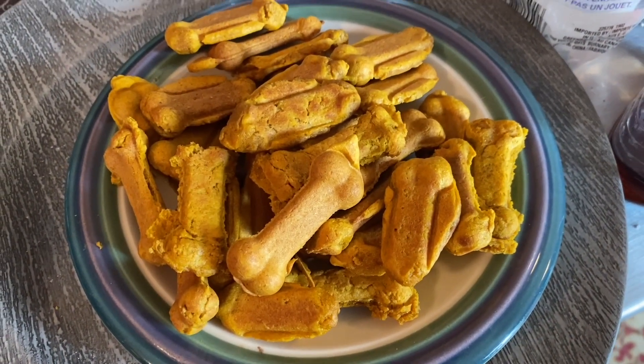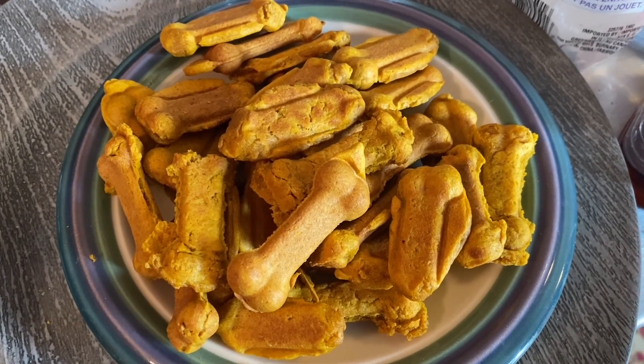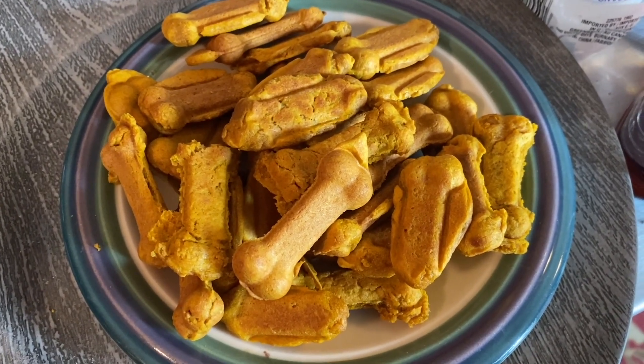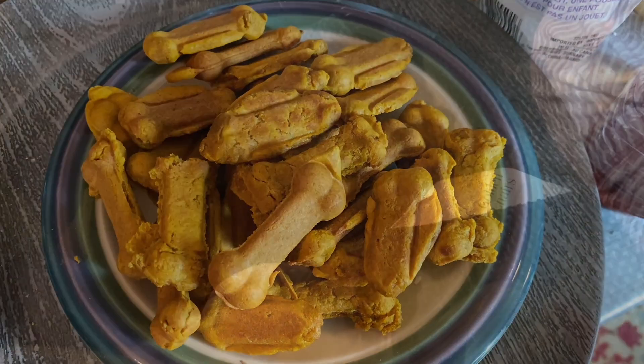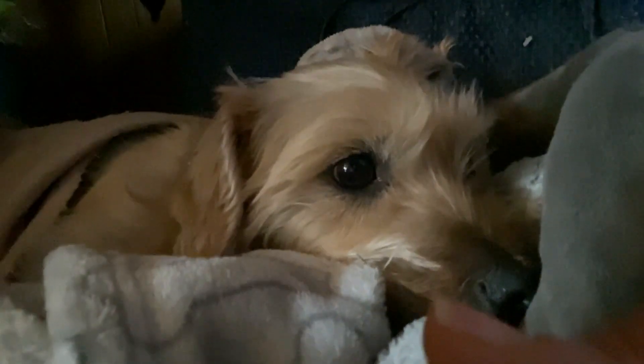Here is our plate of dog bones — shall we go see if Bailey likes them? Because if he doesn't like them, there's really no point making them. Bailey will get to be the taste tester in this video. Let's see if Bailey likes it — hey, you want some? Well, he gobbled it up! You want to say hi? You want another one? I'm sure you do! That's Bailey — dog approved!